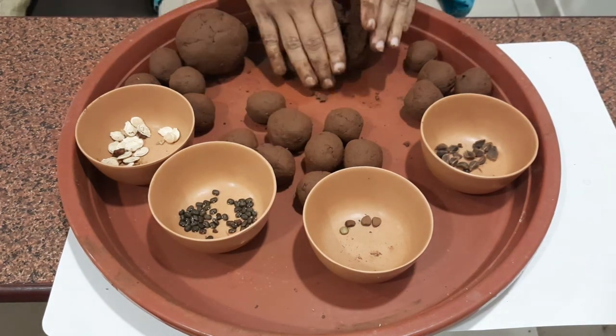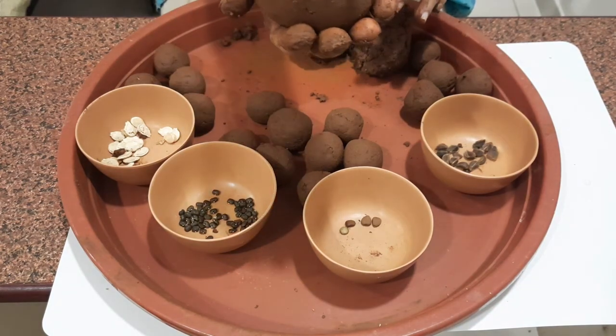Huge ball! It's a ball made from a mango seed.